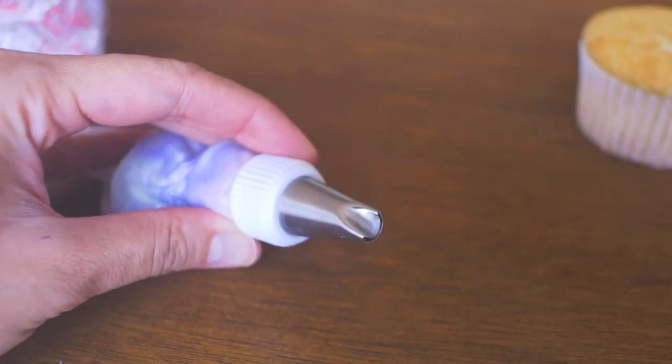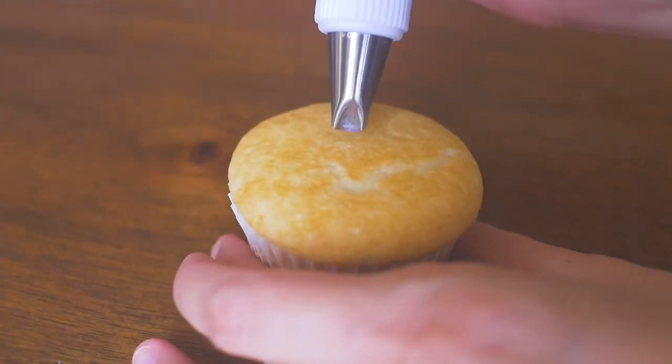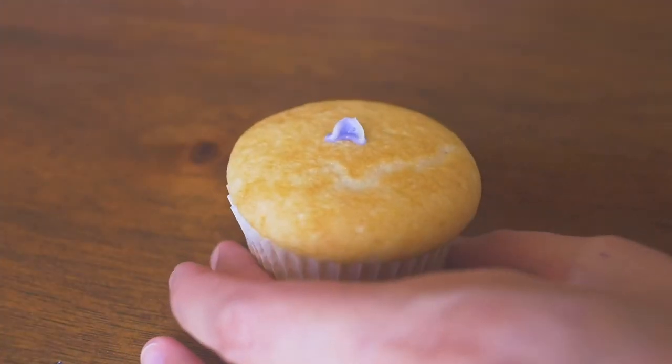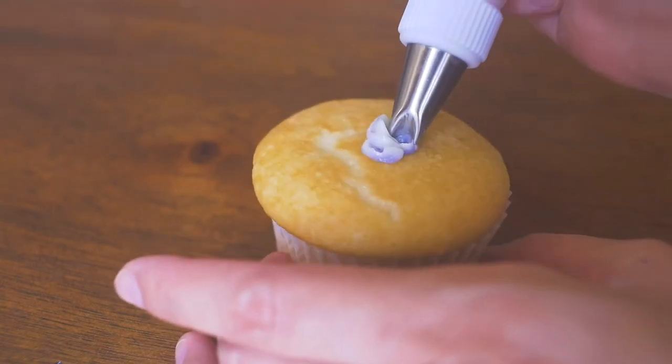With a u-shaped piping tip — also called a chrysanthemum piping tip, and I'll leave a link in the description to where you can purchase this — gently pipe out the buttercream onto your cupcake, one petal at a time.